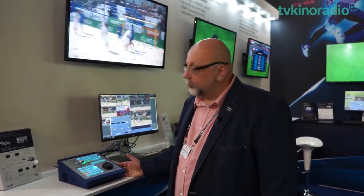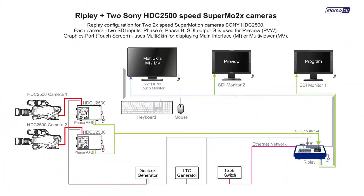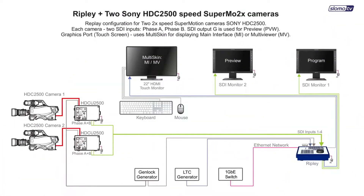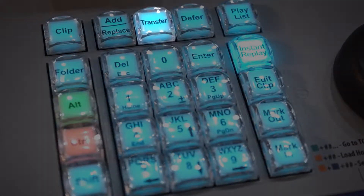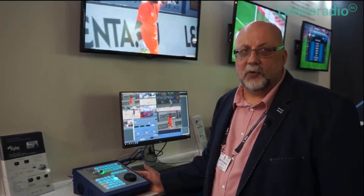Ripley's functionality is the same as our big broadcast servers. It can work with 2x, 3x, and 4x super motion cameras. It has a transfer option that allows exchanging clips and playlists with any other slow-mo TV system on the network.